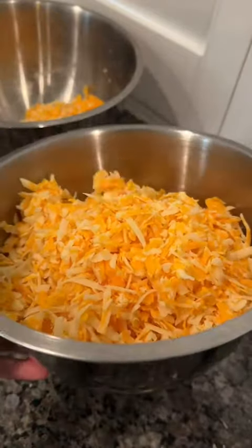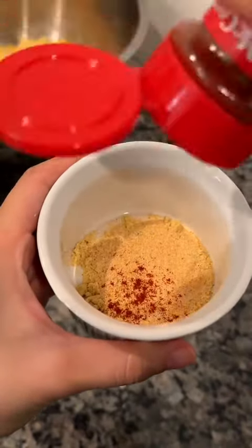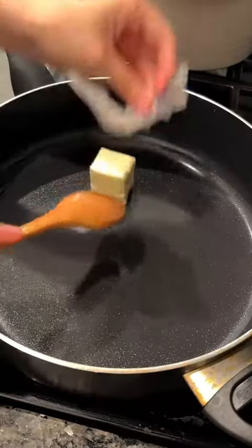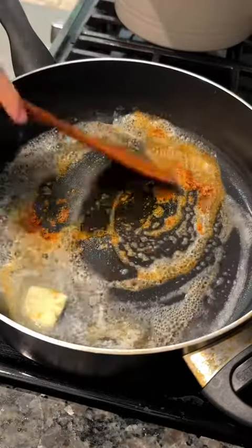For the seasoning mixture, add in one teaspoon of chicken bouillon — the chicken bouillon just adds a depth of flavor to the mac and cheese, and if you've never tried it before, I highly recommend it. Then also add in garlic powder and smoked paprika.